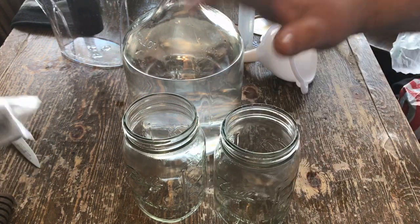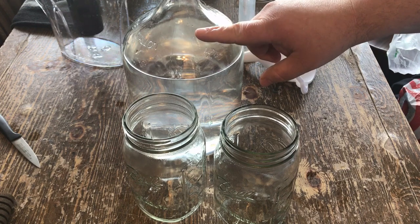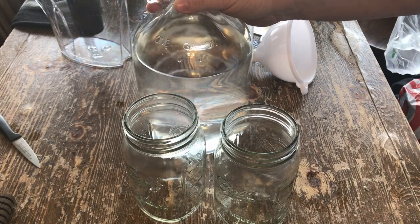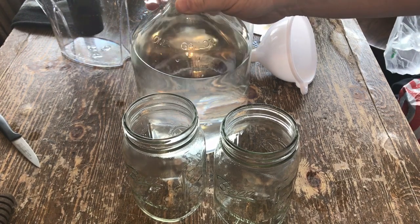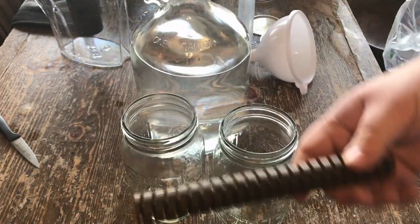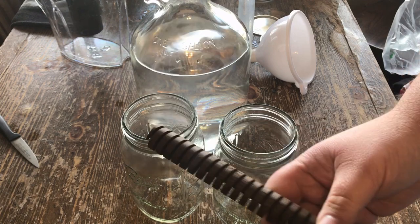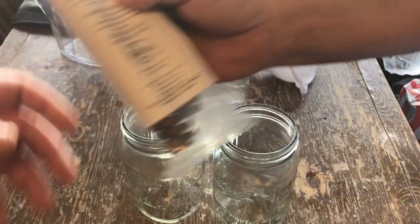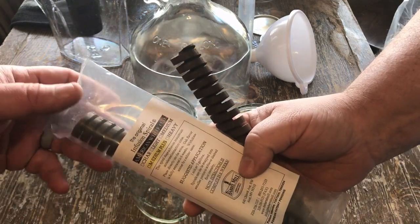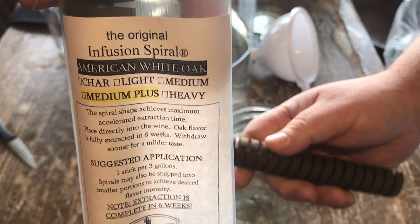A lot of people don't know this, but just about whatever you run off a still is gonna come out clear. They think that you just brew whiskey and it comes out brown — that ain't the way it is. It turns brown because they put it in charred oak barrels. Same with rum — brown rum, dark rum, it's from charred oak. And if you don't want to spend five hundred dollars on a charred oak barrel for a small amount, you could buy this charred oak — it's pretty cool.